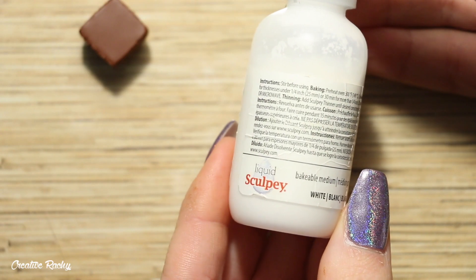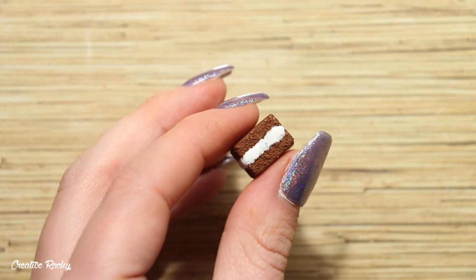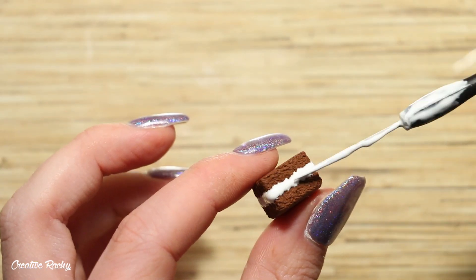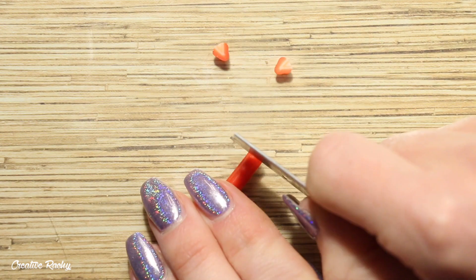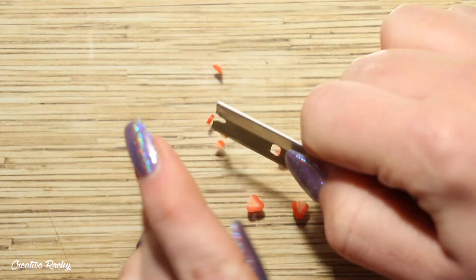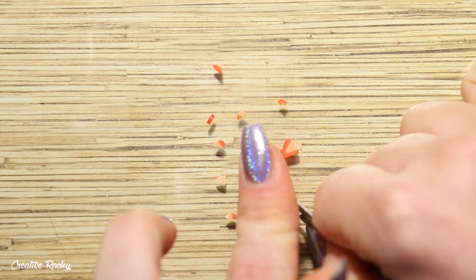Next, I have some white Sculpey liquid clay and I'm applying this to the sides of my brownie as cream or frosting. Alternatively, you can use translucent liquid Sculpey or other liquid clay colored with a white chalk pastel. I also have a strawberry cane which I purchased online — I trim it into a few slices, cut them into even smaller pieces, and press them into the white cream on the brownie.